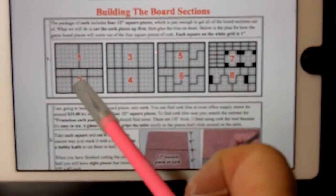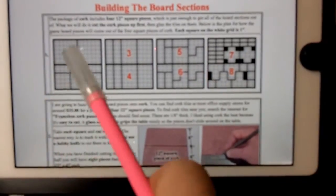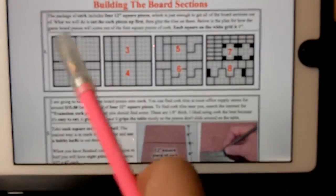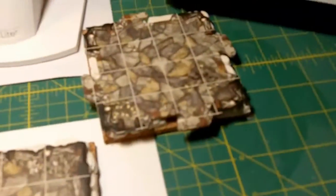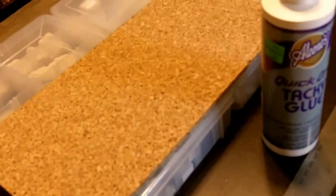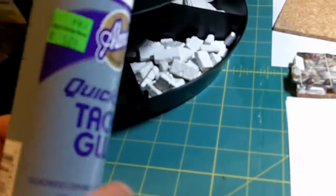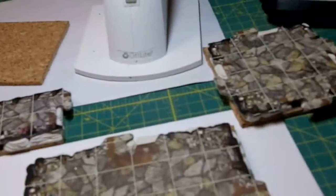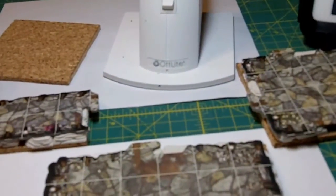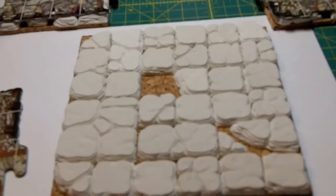It takes four 12x12 pieces of cork, and this is how they're going to be cut. The black areas are pieces we're not going to use. I've done this first piece right here — I have two 6x6 sections, three 4x4 sections, and three 2x4 sections all coming out of that piece. Three of the sections are on the table and over here I have the additional sections cut to make the board. For the glue I'm going to use Aleene's Tacky Glue Quick Dry — that's what my hobby store had and I've used it on a few pieces and it's worked out fine. I'm going to put glue on the pieces, move them onto the board, and let that set up.